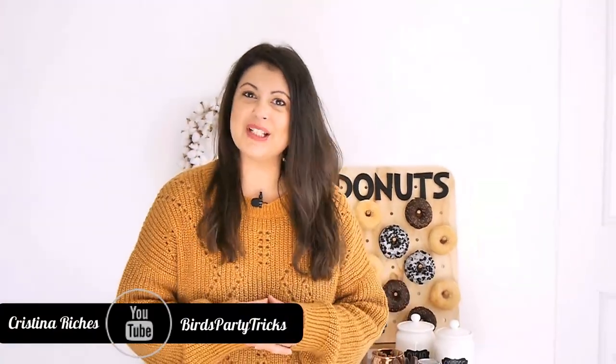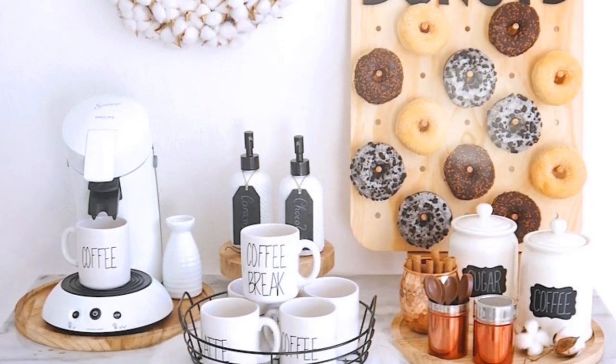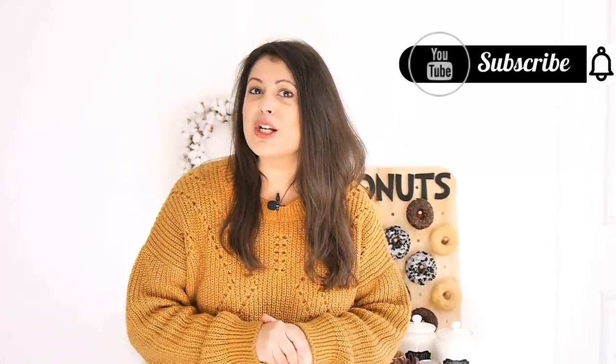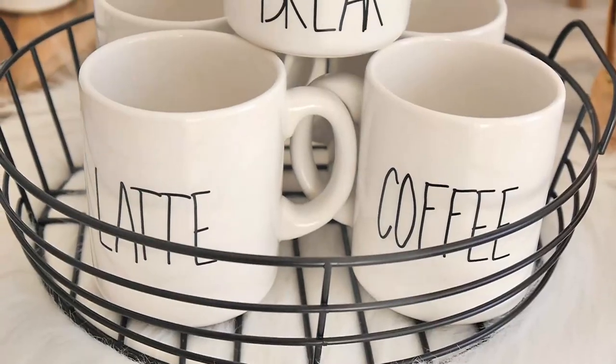Hey guys, welcome back to the Birds Party channel. This is our first video of the year, so I thought I'd kick things off with a delicious and warming donuts and coffee bar. This idea came to me because I gifted myself a coffee machine a few months ago and I've had a coffee station set up in my kitchen ever since. Whether you're hosting brunch for friends and family, a baby shower, bridal shower, or any other winter celebration, this coffee and donuts bar is perfect. Make sure you subscribe and hit the bell button so you're notified each time we upload.